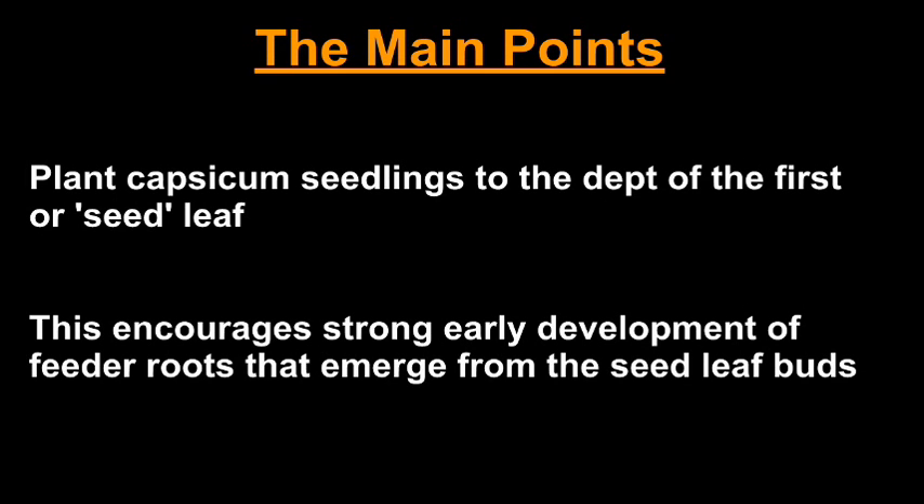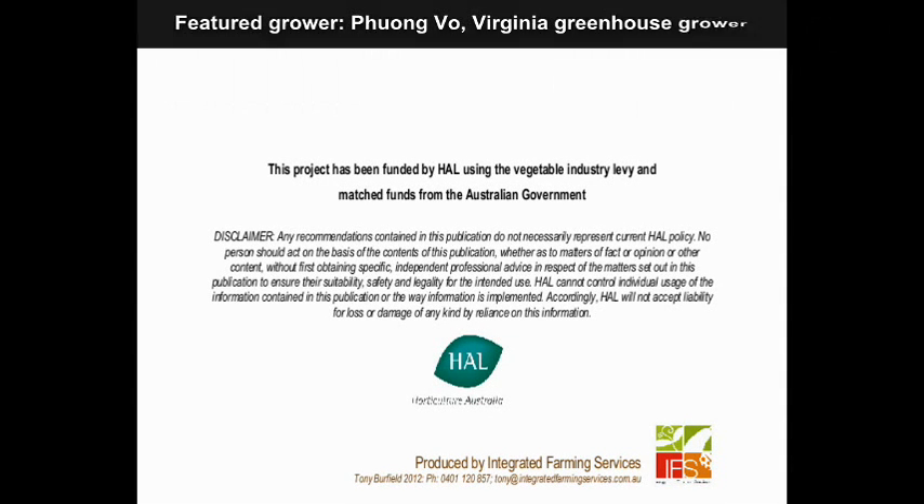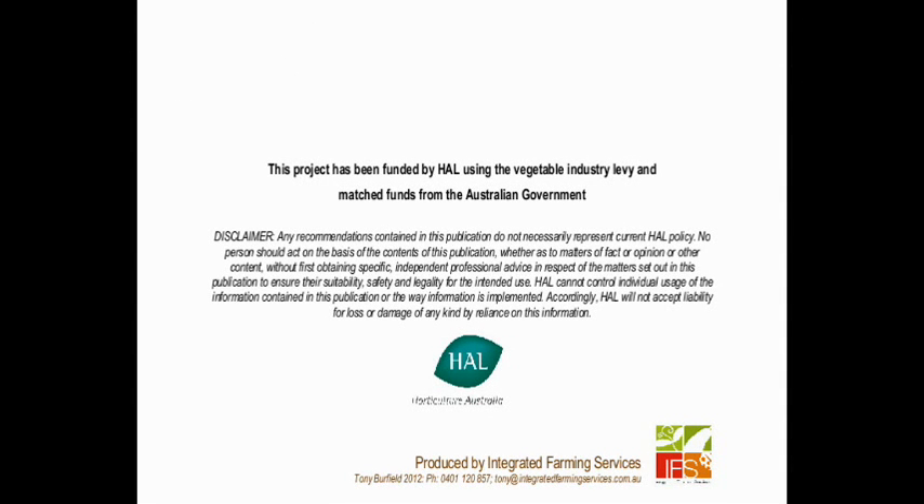This one leaf is again in the left of the Capsicum.